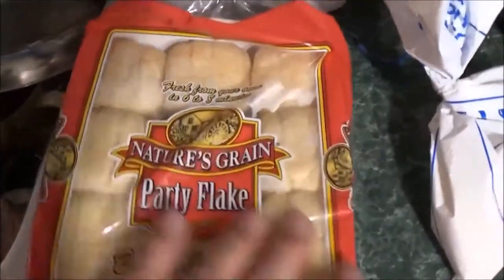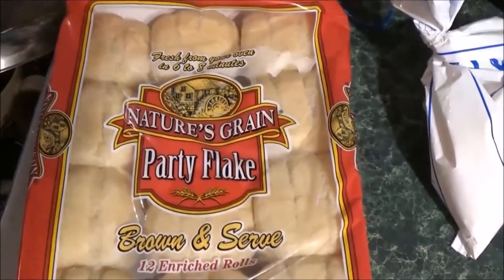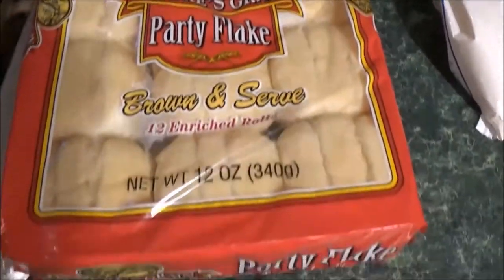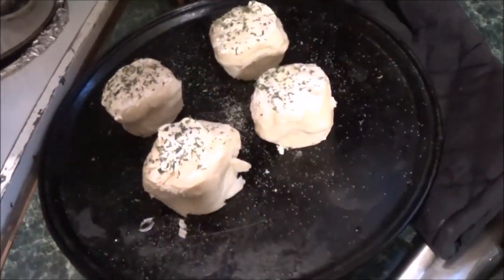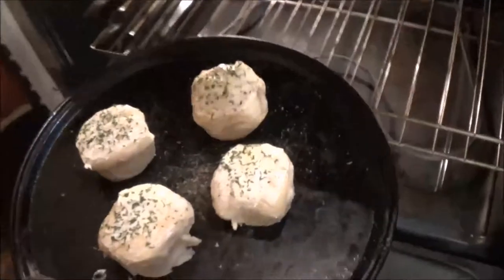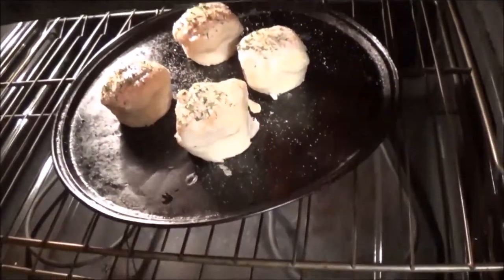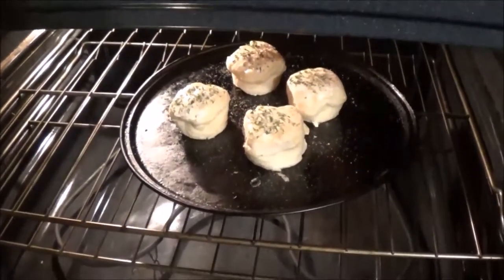These are Nature's Greens party flake rolls — absolutely fantastic and they're only 88 cents. You can't go wrong with cheap and quality. Party flakes — all you gotta do is brown and serve. Just got the oven good and hot, on broil. We got some brown-and-serve rolls with a little bit of Blue Bonnet margarine, a pinch of salt, garlic powder, and a little bit of parsley flakes on top. We'll be right back.